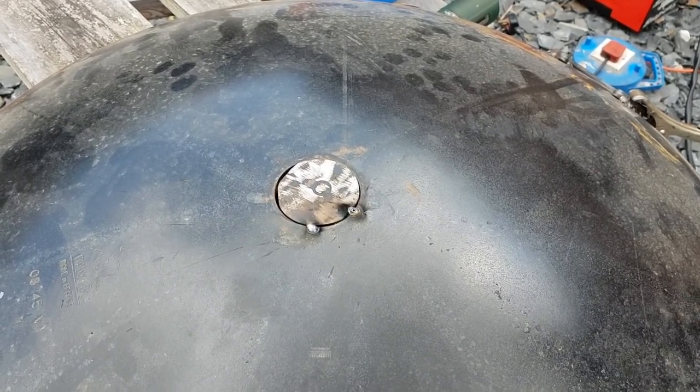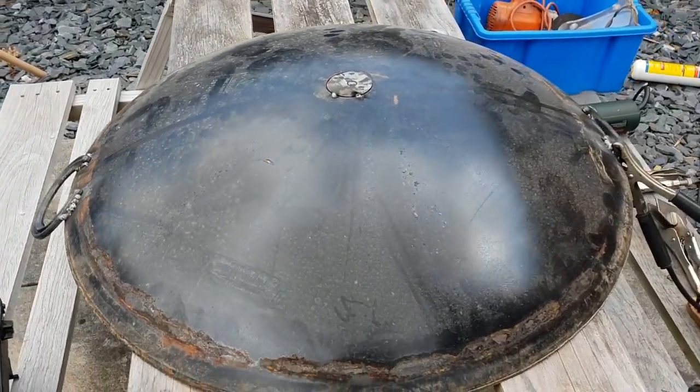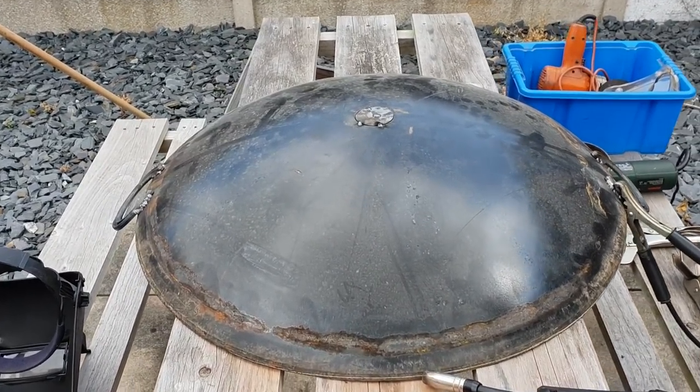He's now going to weld that inside and outside, and then we're going to polish it up and we're going to have a really huge 28-inch cowboy wok or discader — and we'll show you that when it's done. Over to you, Dick.